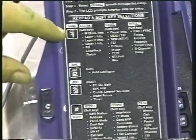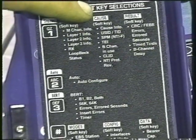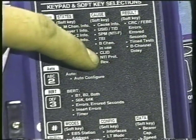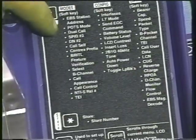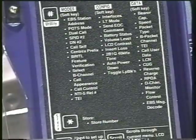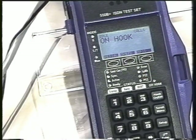All this information is documented very well inside the cover, which I've taken off so we can see it. We can see that the second function key has several different areas we can measure — including states for layer 1, layer 2, and layer 3. We can also measure our cause codes, see the TEIs, B channel activity, and NT1 protection. We have results for different types of error tests. Coming down further, we have different modes under the utilities — including a dual call mode where we can call ourselves from B channel 1 to B channel 2 and do a test.